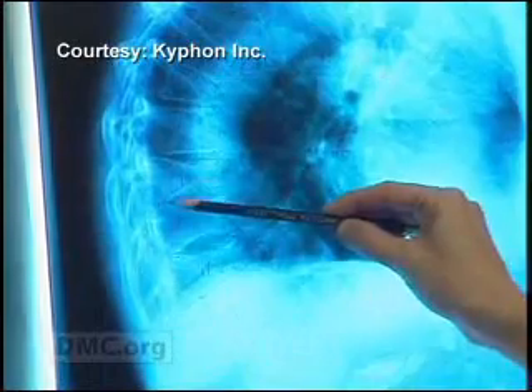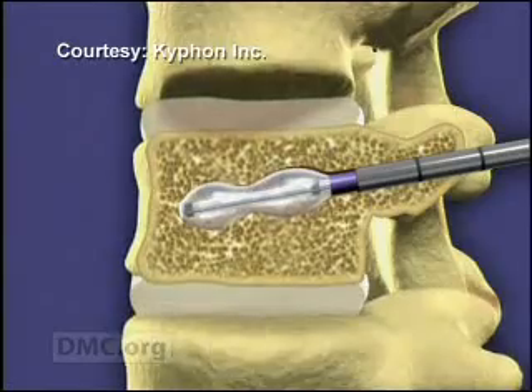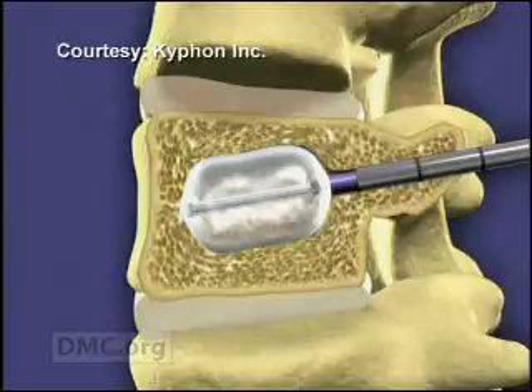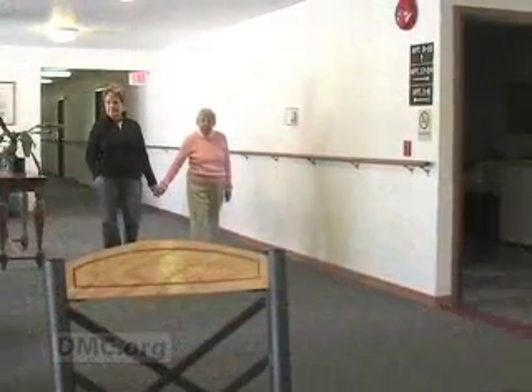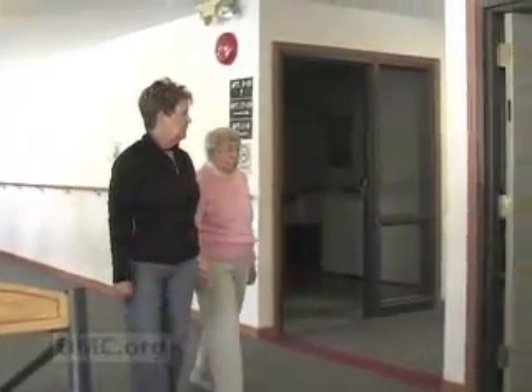Dr. Wolfe told Eleanor she was a good candidate for the minimally invasive balloon kyphoplasty procedure. Orthopedic balloons are used to gently elevate the affected bone fragments in the vertebrae in order to return them to the right position. But at her advanced age, Eleanor was concerned about possible paralysis. "I wanted to be assured that I'm going to be able to walk for at least five or ten more years. He told me there was no fear — he said he'd done it before and there was no fear of being paralyzed."